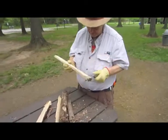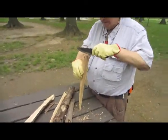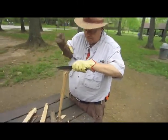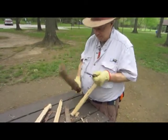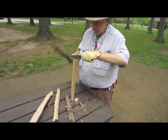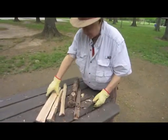As you can see, this wood is a little bit punky — actually more than a little bit punky — but it'll be fine.